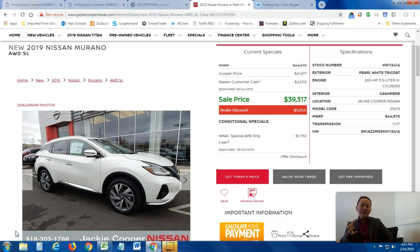Hi guys, it's Long here at Jackie Cooper Nissan. One thing I do want to touch on with this 2019 all-wheel drive SL Murano — it's got the Pinnacle package on it — but one of the major changes you're gonna notice right away is the wheels. Look at the wheels here.